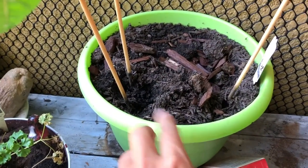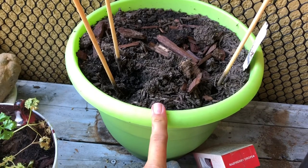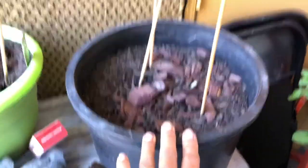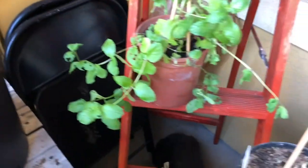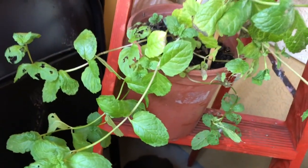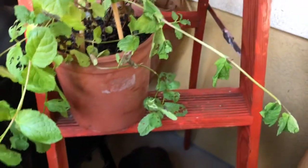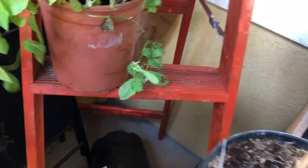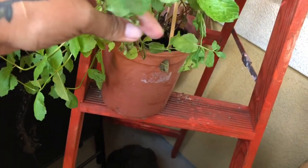I ripped out the cucumber — it just wasn't doing anything — and I'm debating what to plant there. Same with the green bean spot, I still don't know what I want to do with that. Something is chewing on my mint leaves so I'll have to dig into this. I did have some aphids on my broccoli plant which I took care of — I wonder if they moved over to the mint, but I don't see any on the back.